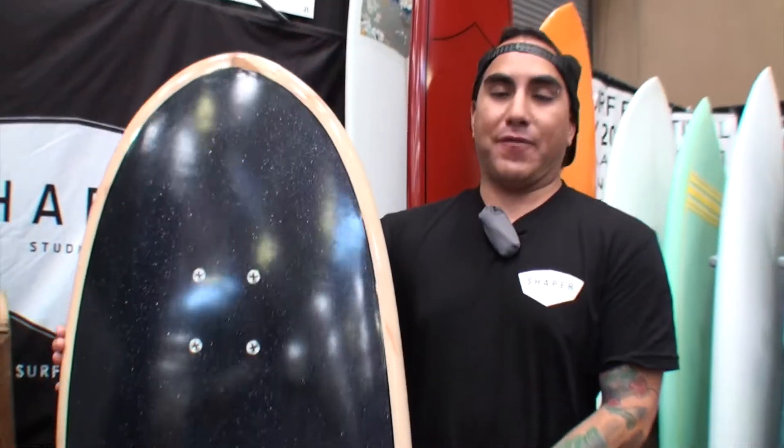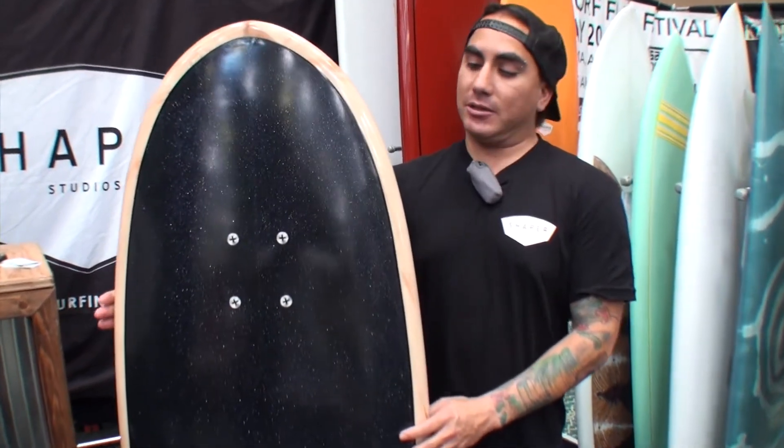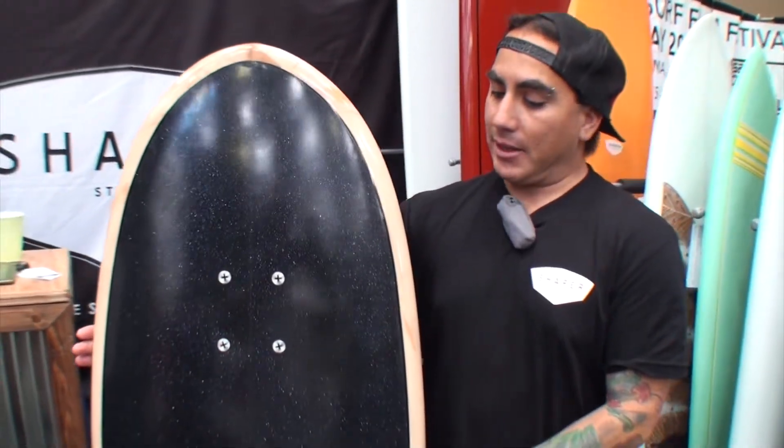Came in there, built my first board and then became a member and started building them for friends. Got really addicted and hooked to it, super fun. It's one of my latest boards I did.